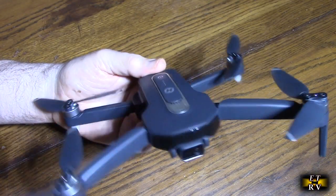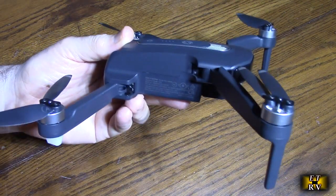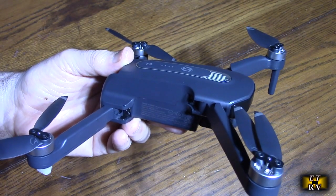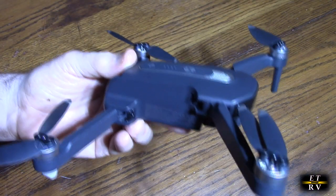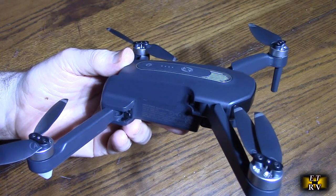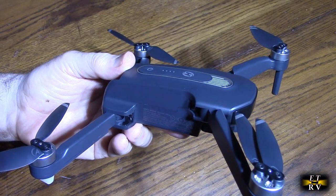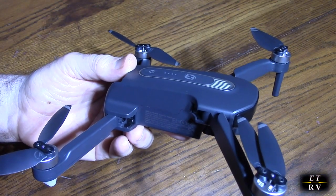These are brushless motors, which means they run more efficiently with no contacts to wear out over time. It has advanced smart functions such as follow me, waypoint, and point of interest, so even beginners can control it. The HS460 GPS 4K drone has a low battery warning, two speeds, and exceptional quality — that's why it gets good ratings.